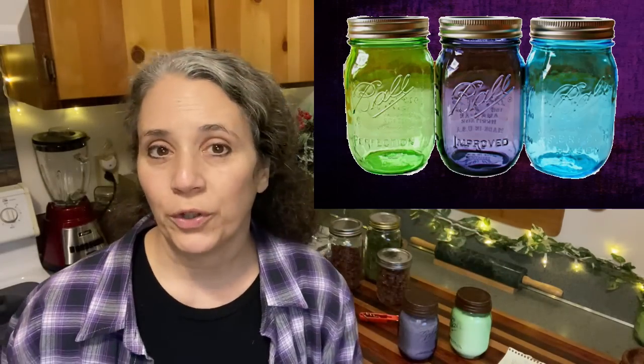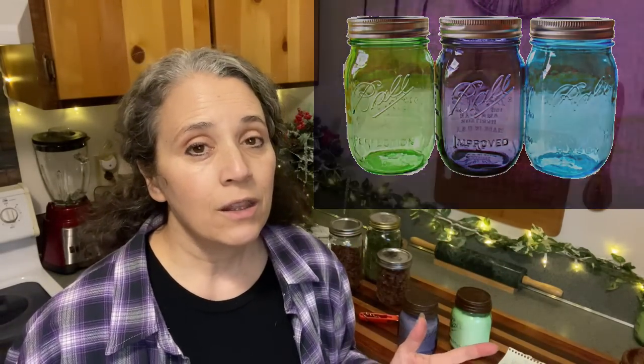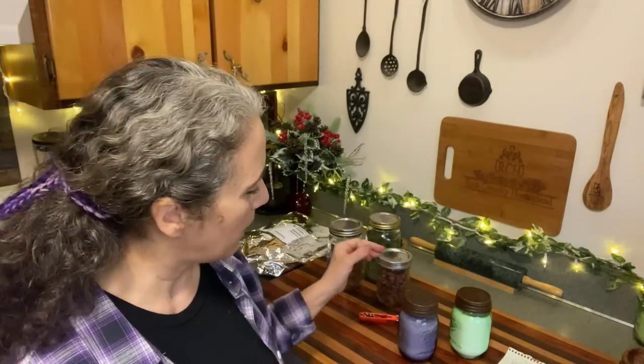Ball started with the blue, then came out with the green, which is the one I had to have, then the purple. When they were first released they were ten dollars at our local store — ten dollars for a pack of six pint jars. I'm not sure about the quart jars. Some were to use as I'm using these, and some as drinking glasses. Unfortunately they're not making them anymore — they were a limited time thing.